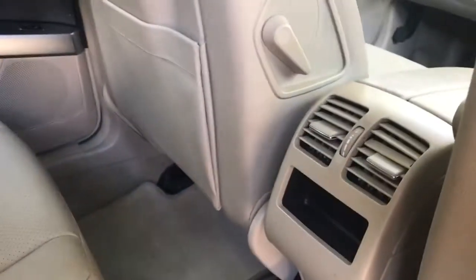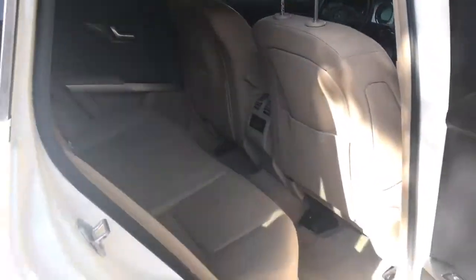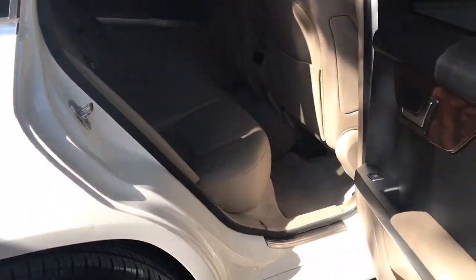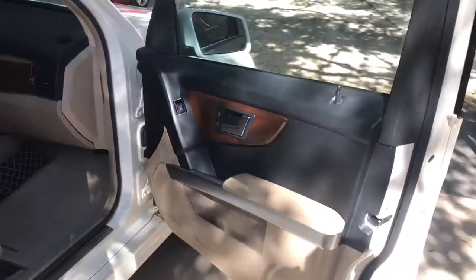It does have the shades — I'll show you all that and how it works. Of course, you've got your cup holders back here, arm rest, all that stuff. Vents to keep everyone comfortable. Plenty of leg room as well, this being the smaller SUV that Mercedes makes.